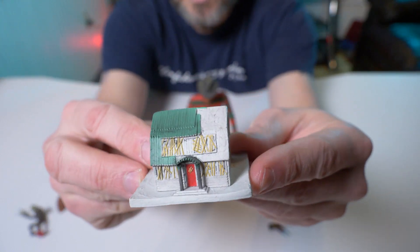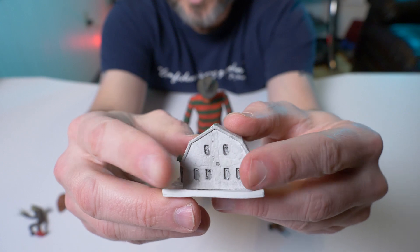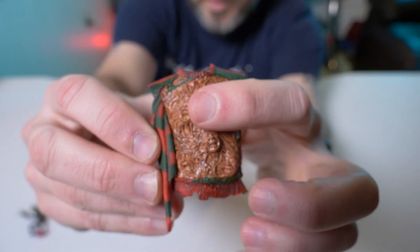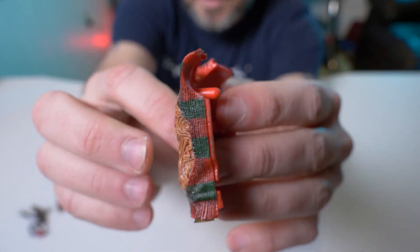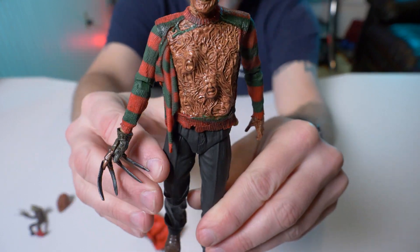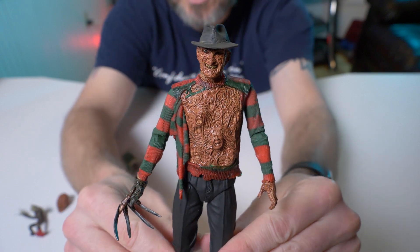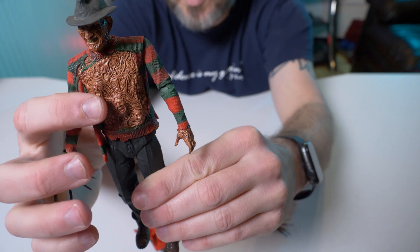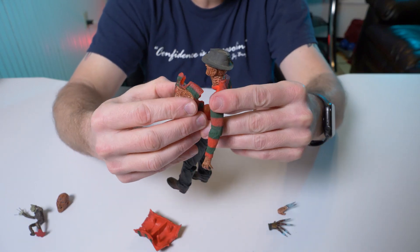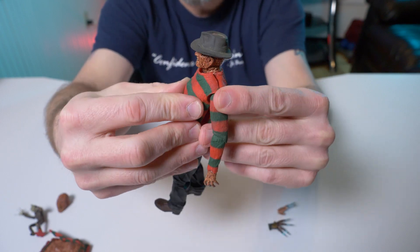And then you've got the Elm Street house miniature version — the boarded up windows. Once again this would have been cool if it lit up, but it doesn't. Very cool. Now what I want to check out is the actual chest of souls. You can see the detail on his chest here — all the burned victims and souls popping out through his chest. This chest just removes and this pops on. I took the front piece of his sweater right off — pretty easy, just pops right off. And there he is with the chest of souls on him. Awesome. This torn sweater kind of hanging down there — I love it.